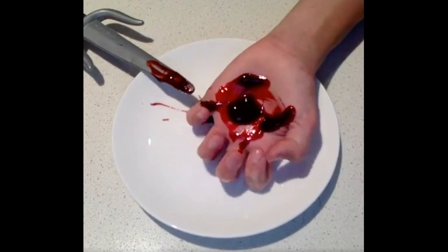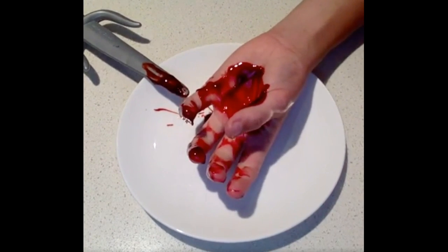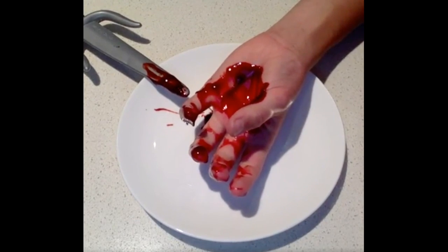Okay, I just stabbed my hand right now and I'm bleeding. And I'll be right back when I separate it all and clean myself up. Okay, I just stabbed my hand and I wrapped it all up, so it's all good.